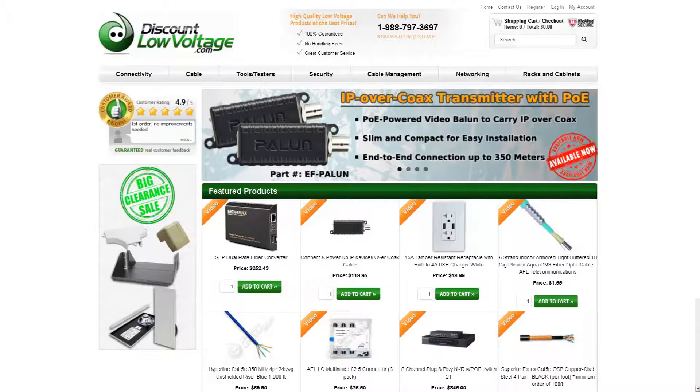To check out this and many more products, visit DiscountLowVoltage.com.